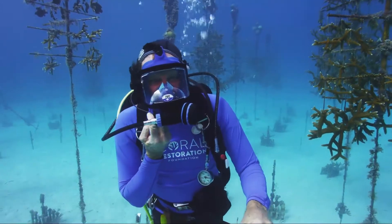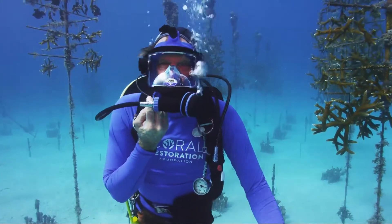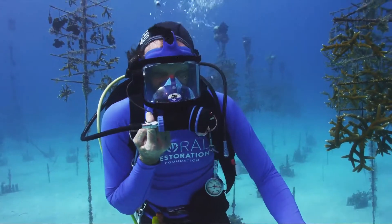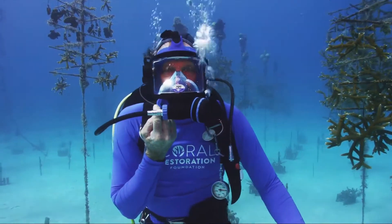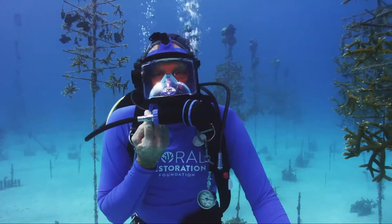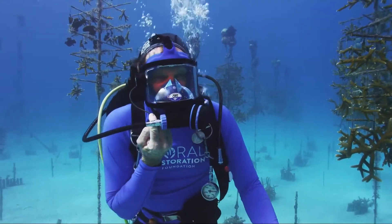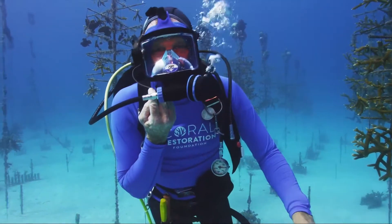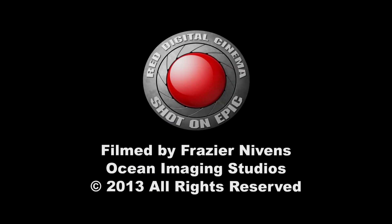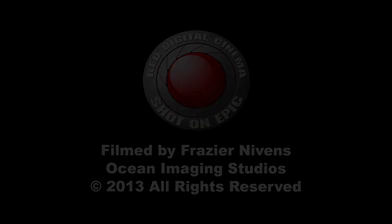We've put about 20,000 on the reef and we're going to do 100,000 over the next two or three years. It's pretty exciting where we're going. We're going to be doing a lot of elk horn coral, and we've done a lot of staghorn coral. There are a lot of really neat things going to be happening. I'm pretty excited.